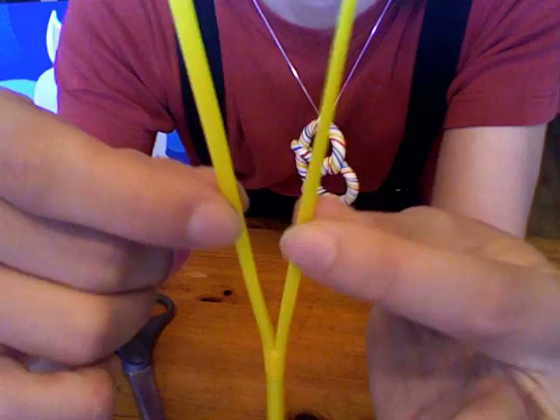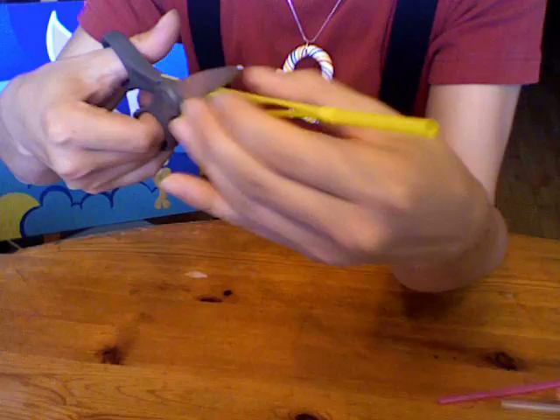After that, you'll have to cut your two sides into halves again, making four sides of the straw. Be careful — ask your parents if you need help.